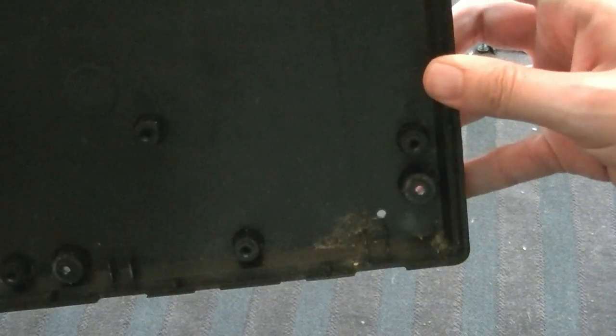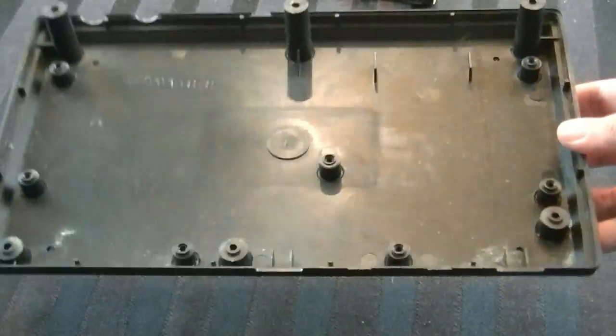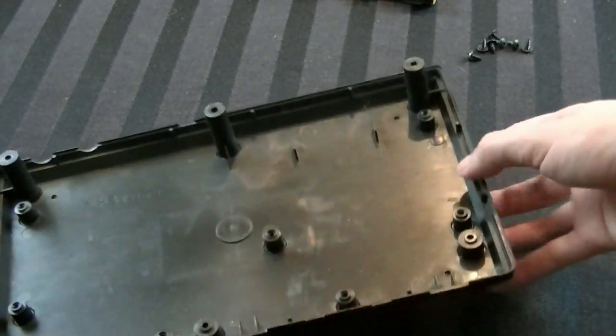That stuff has been trapped in there very likely since the early 80s — since before I was even born. So we're going to do the exact same thing: take this and wash it with soap and water and scrub it and get it as clean as possible. It looks really good — all that dirt is out of there. I'm going to put it off to the side to let it dry and bring in the board.